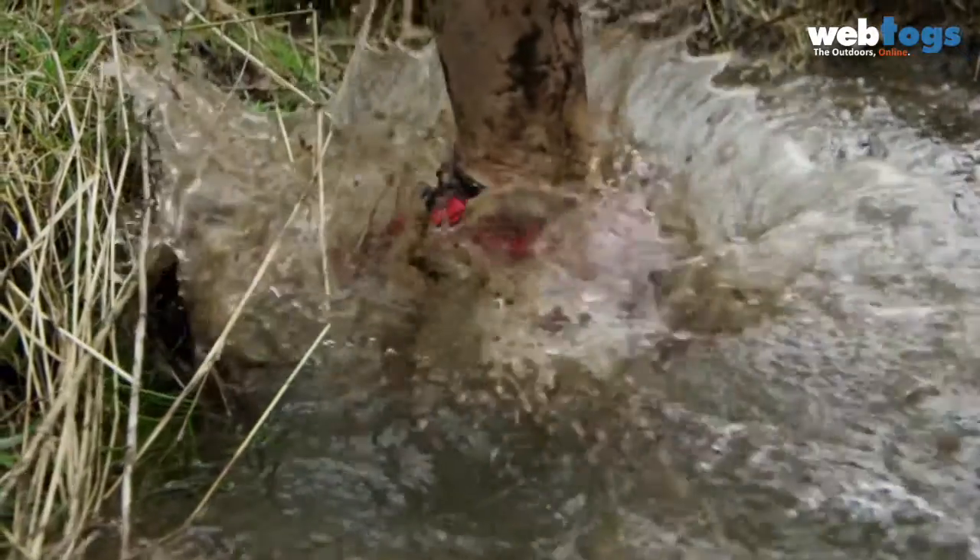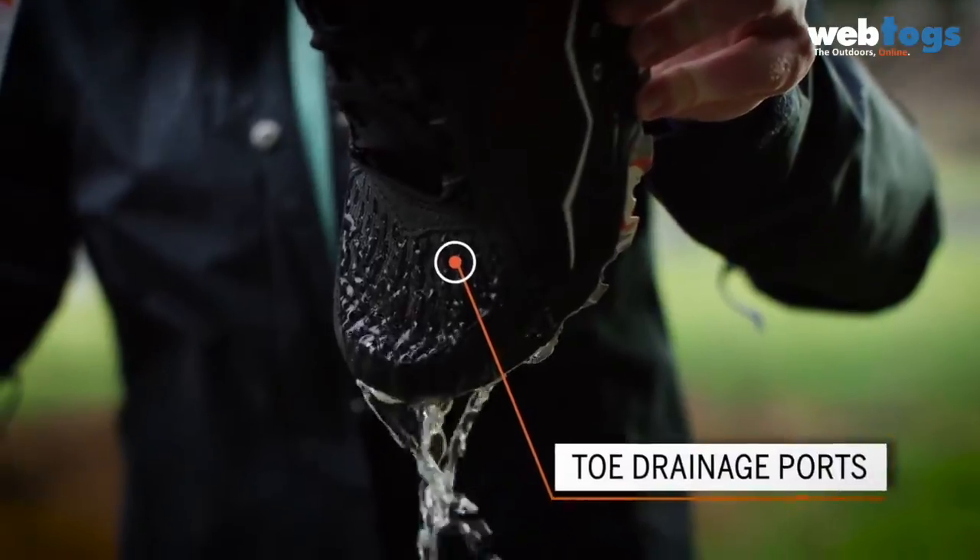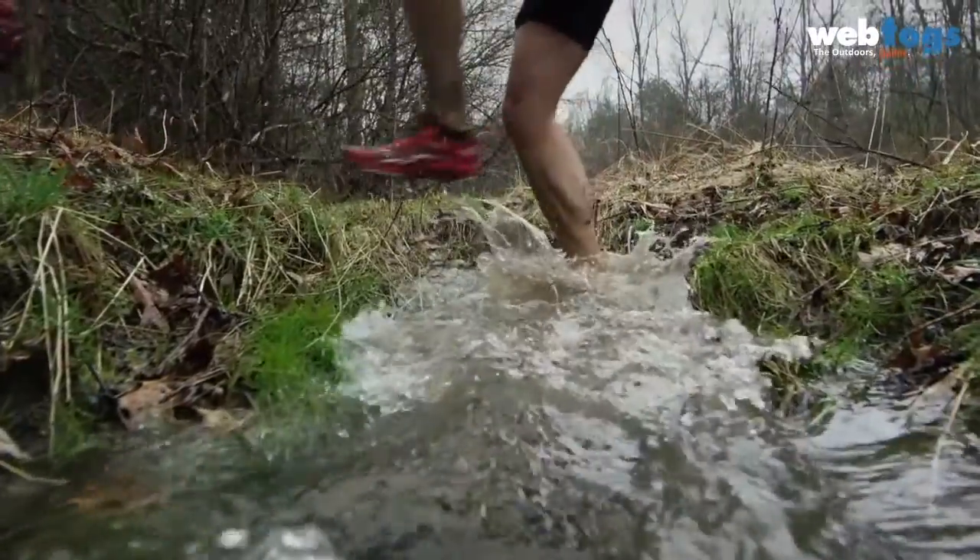It also sheds mud easily after the event. We put drainage ports on the side of the shoe and also in the toe of the shoe, so that as you're entering water or leaving mud, the shoe is able to drain.